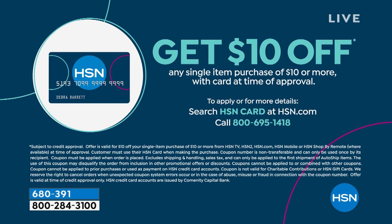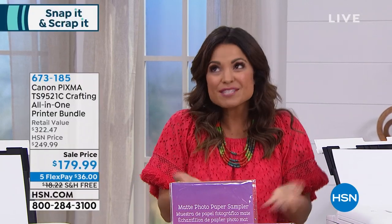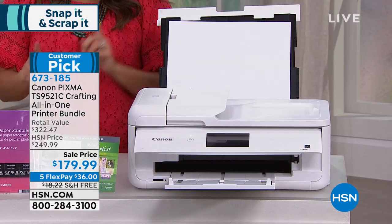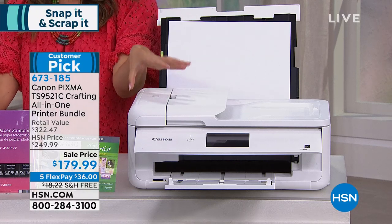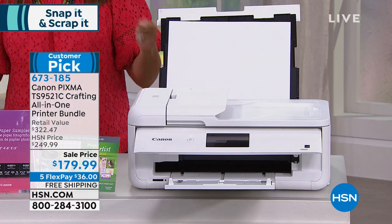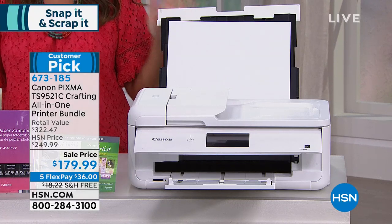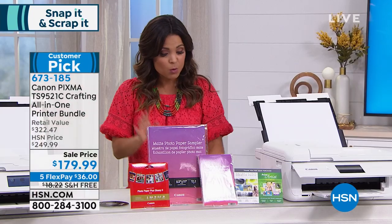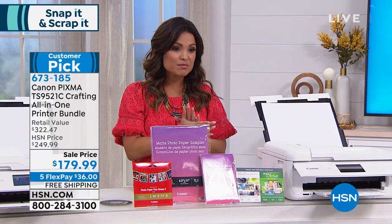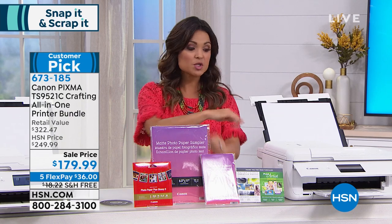We're going to go from lighting to printing out your favorite photos and art projects. That is where Canon comes into play with the Canon PIXMA crafting all-in-one printing bundle. It can do your printing, scanning, and copying — all your office work. But for crafters, this can print 12 by 12 paper. You can print your own templates, do envelopes, letters, T-shirt designs, and photos. The sky is the limit. We're including 40 different pieces of photo paper and software as well. This whole bundle — a big customer pick on major sale — is $179.99. Here at HSN this is usually $250, so we are saving a bundle today.